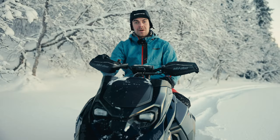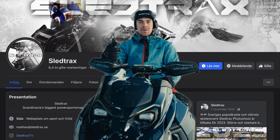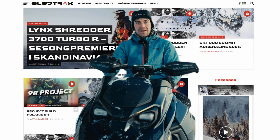Thanks for watching this year's first review. Thanks to Marshall Mountain Lodge, and don't forget to follow us on social media — Instagram, Facebook, YouTube — and of course you can read more at sledtrax.se and sledtrax.no. Hope to see you on the mountain this winter!